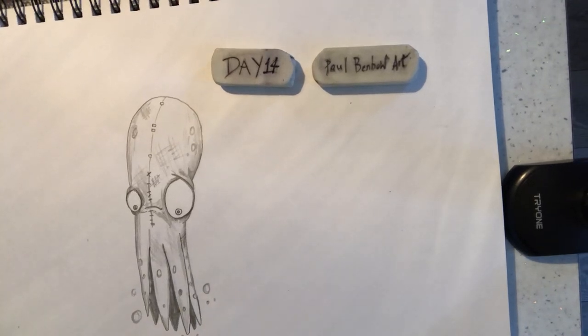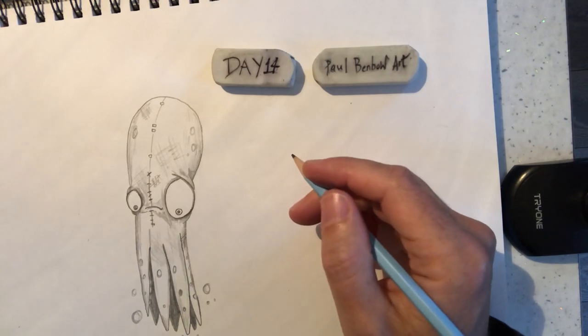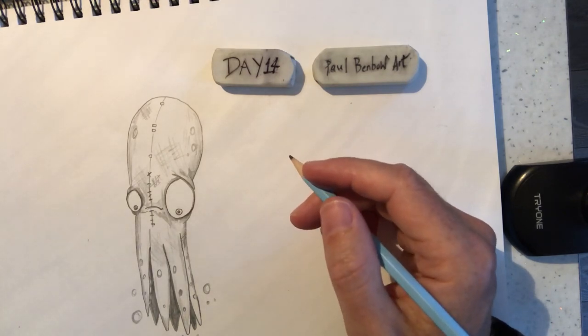Hi guys, it's Paul again. Welcome back to my channel. This is day 14 of my work with Anak Moore and the Egglish Regeneration Scheme.